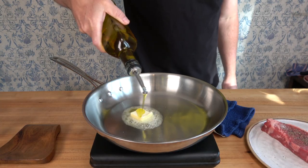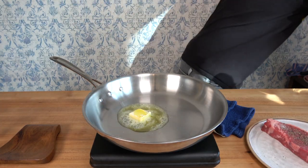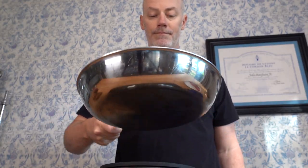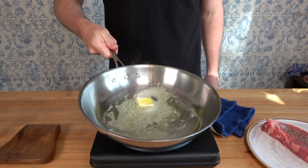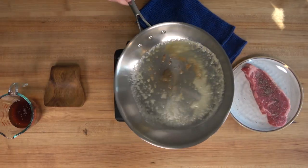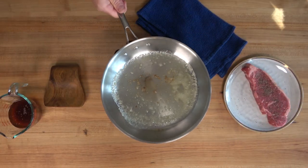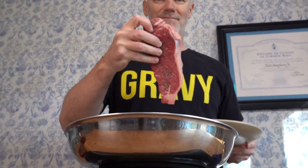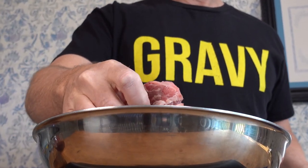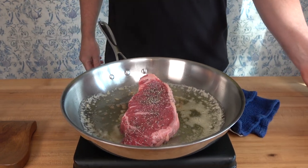Now it's time to cook that steak. Drop in one tablespoon of unsalted butter — that's about 14 grams — and one tablespoon or 15 milliliters of a neutral oil of your choice. You want the pan to be very hot, so have the heat on high. Melt that butter down, and once you start to see the butter and oil start to smoke with a little bit of brown in the bottom of the pan, you're ready to throw that steak in.